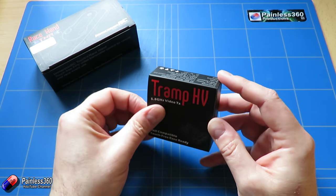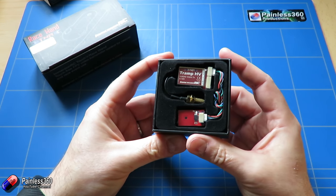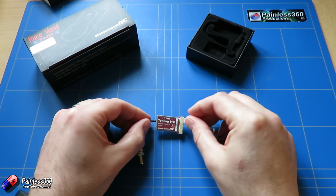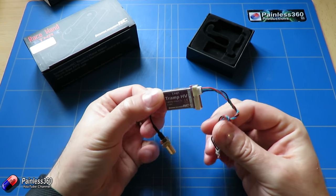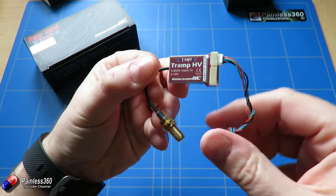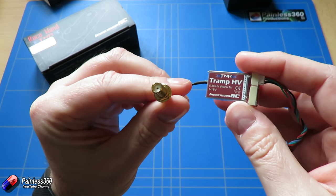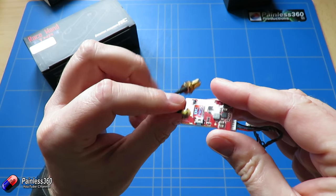Now if we look at this little guy, the first thing that strikes you when you open the box is how unbelievably small this thing is. The Tramp HV itself — each of these are centimetre squares — you get an idea of how small the actual device is. The only two connections on here are this board, which is like a little radio frequency board that works with the wand, and you have an SMA style connector on the other side as well, held in with a little snap.